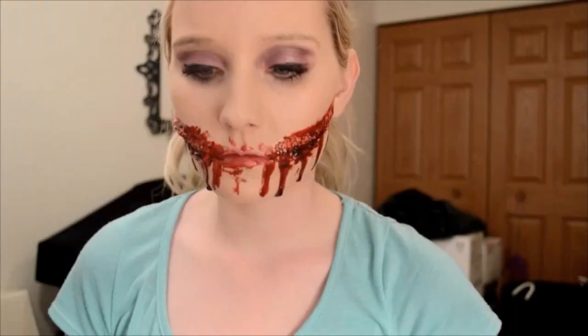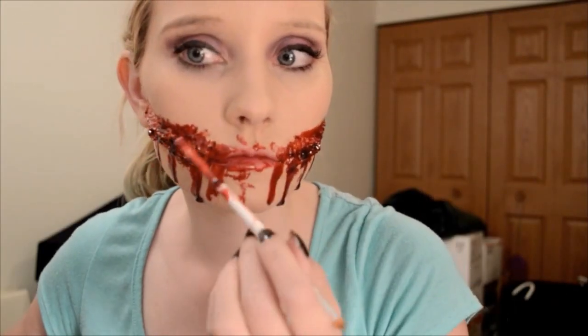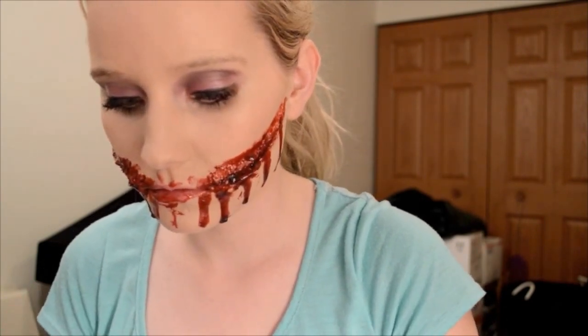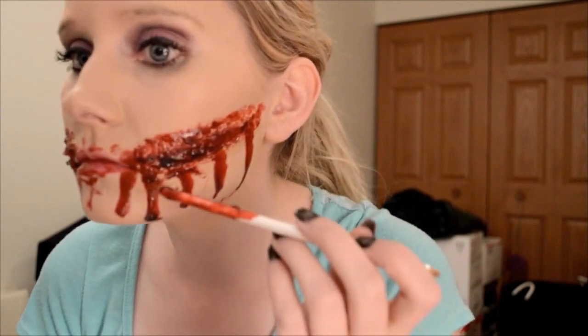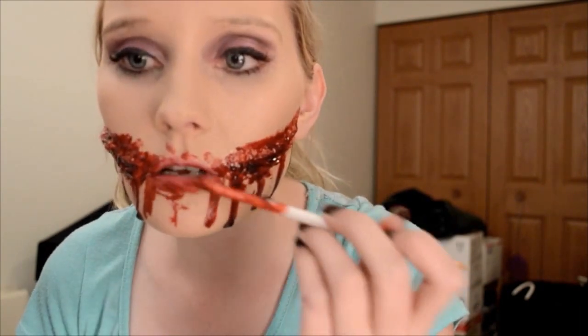Unfortunately my camera stopped at this point. Basically what you do is you just cover your lips with lipstick, then put FX blood all over your lips and drip it down your chin, and just keep going back in and putting more blood around if need be.